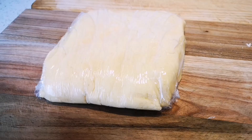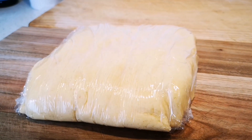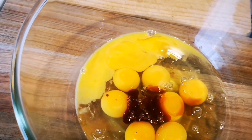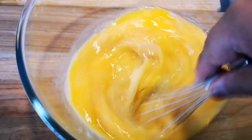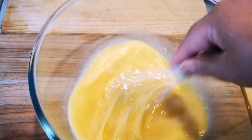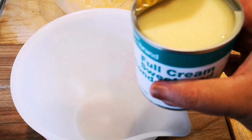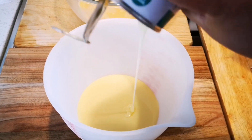The dough is in the fridge — now for the next step. I've got nine large eggs at room temperature. I'm going to add about two teaspoons of vanilla and just loosen up the eggs. Then I'm going to add my tin of condensed milk, making sure to get every last bit out with a spoon.